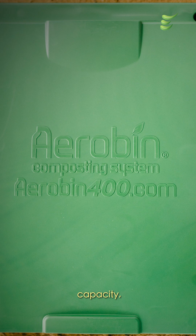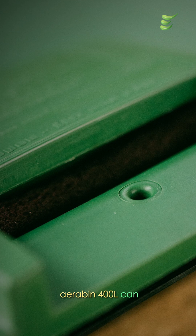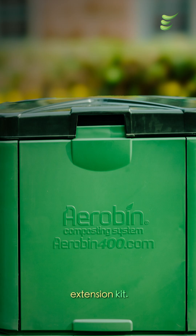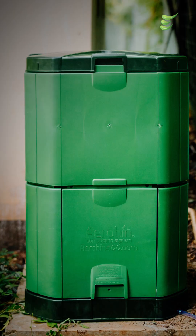To increase capacity, the Aerobin 400L can be upgraded to 600L using the additional extension kit. Aerobin — the waste revolution for modern living.